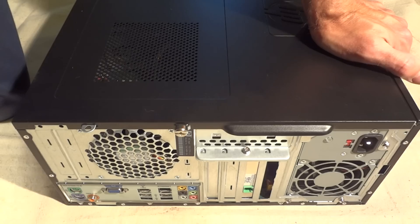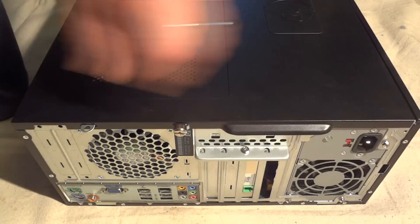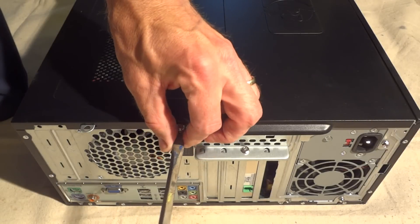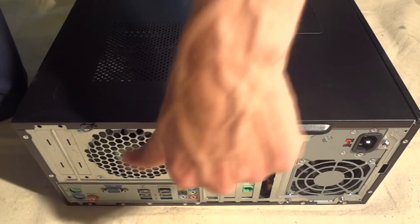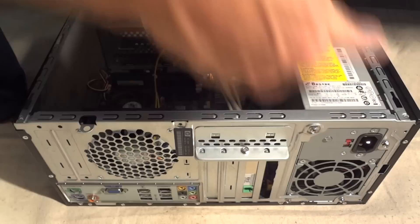So I'm going to go ahead and replace the power supply. I'm going to show you how to replace an ATX power supply. First you want to go ahead and open up the case — usually there's just a little screw here or something. Let's slide this little panel off.